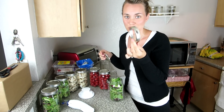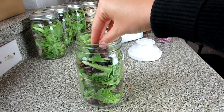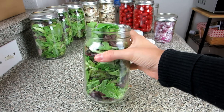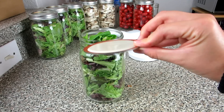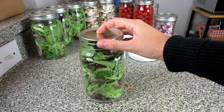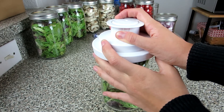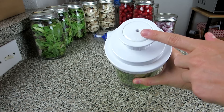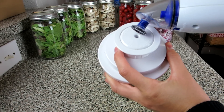All you're going to do is take your jar and fill it up with vegetables. You want to make sure it's up to the top but not overflowing. Next, add your canning jar lid to the top and secure it with your attachment. You'll see a hole at the top of the attachment — that's exactly where your vacuum sealer goes. Then just hold down the button until all the air is sucked out.